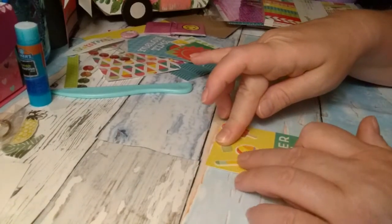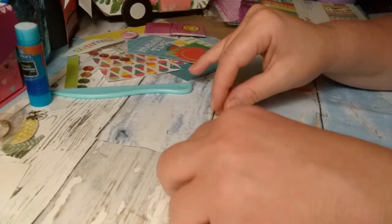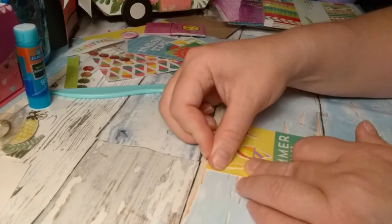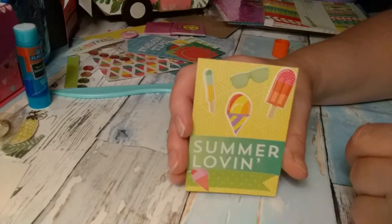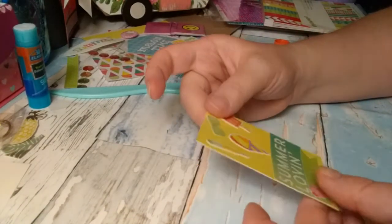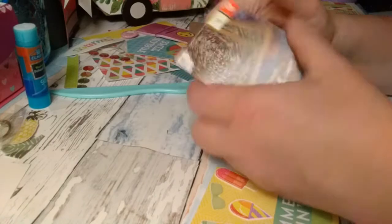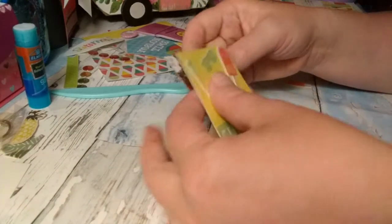These popsicles were actually stickers that I got in a swap probably last summer. I stuck them to paper and then fussy cut them so that I could use them as embellishments, and I'm finally getting to use them up. I'm going to find a chipboard card — like a cereal box card — for the backing to make it stronger. With ATC cards, you're not supposed to be able to bend them.